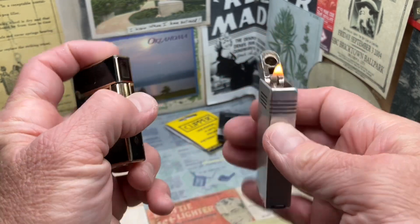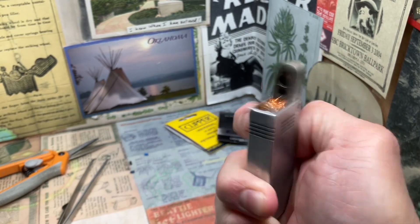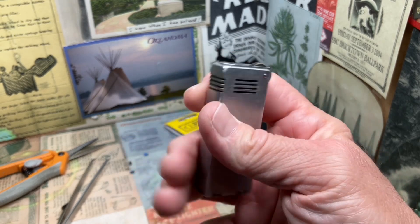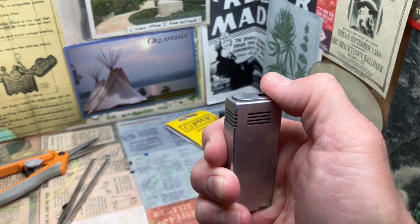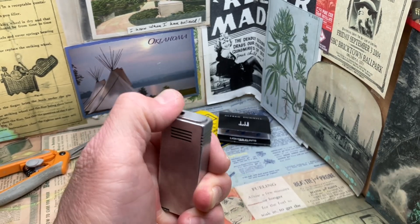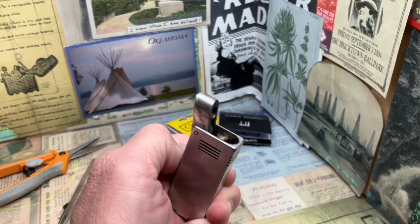There you go. So obviously that should ignite much better than — well, there's finally one out of about six or seven strikes. So that is all we are trying to do here is to make this a usable lighter, which right now it really is not.